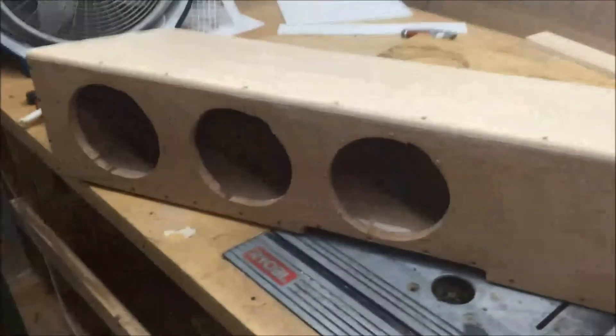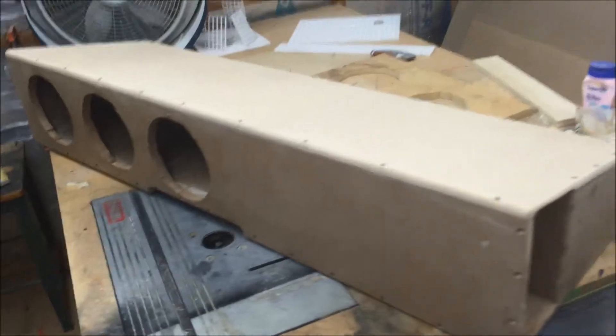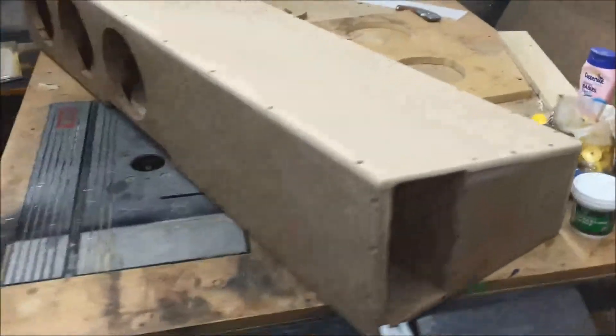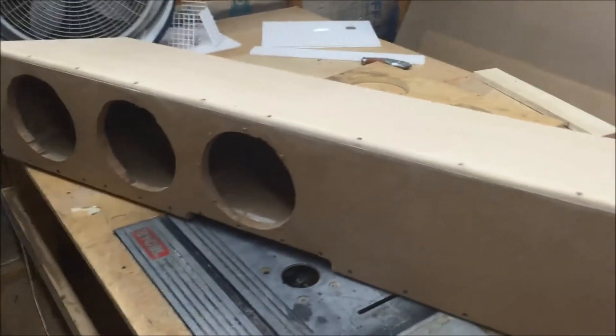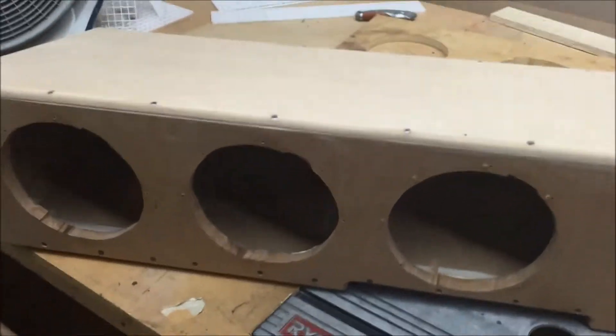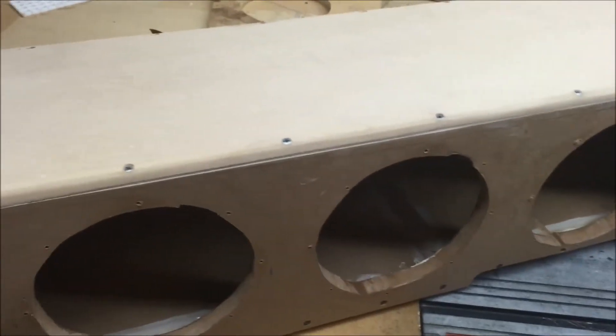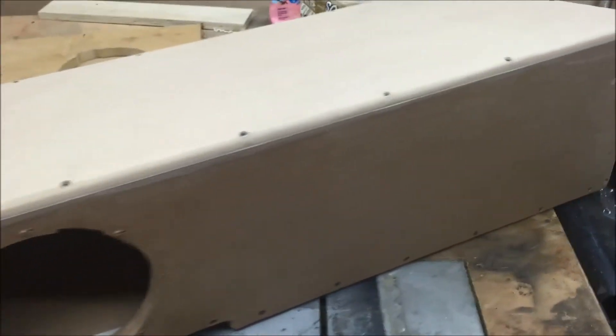Alright guys, this is Robert with 772 Customs. Got a box build going on here. This is for a 2011 Chevy Crew Cab. This box is for under the seat. Got 3 8ths ported, tuned to around 36 Hertz.